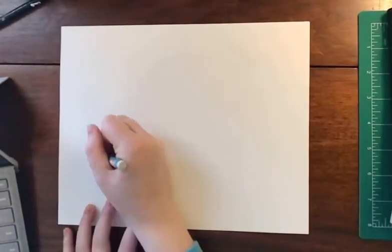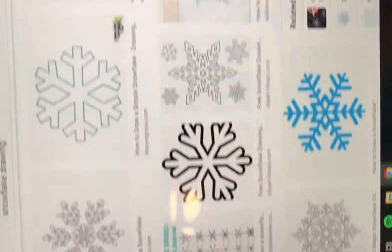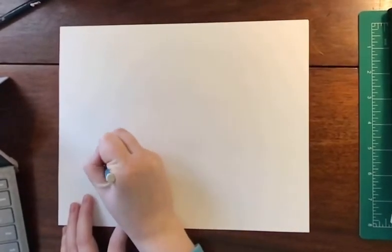First step will be to use a white crayon to draw snowflakes on a white sheet of paper. You can google snowflakes to find drawings to base your snowflakes on. Be sure to cover the entire sheet of paper with your snowflake drawings.